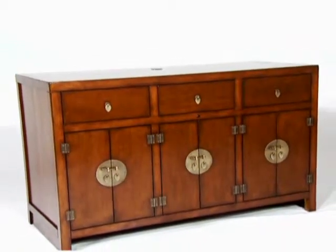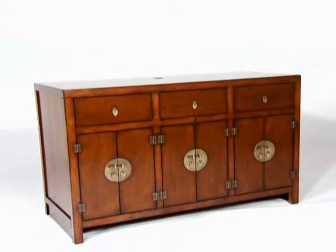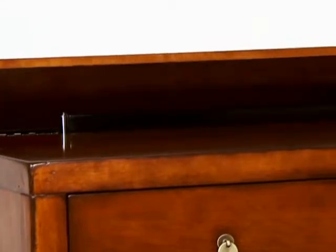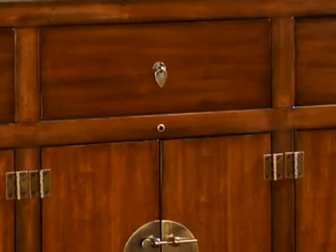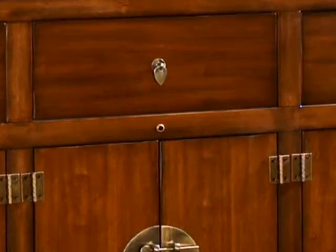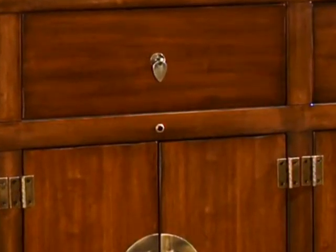The Tau TV lift cabinet features clean, simple lines combined with a modern look. Its features include a pre-installed integrated TV lift mechanism, plus a built-in infrared relay system and pre-installed flush mount sensor that requires no programming.